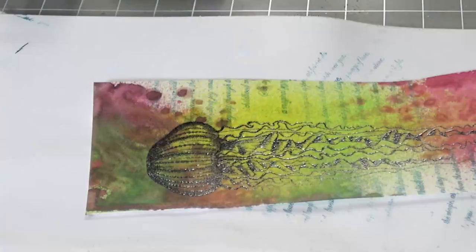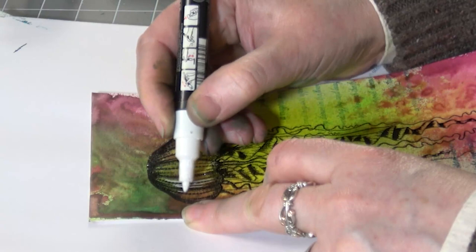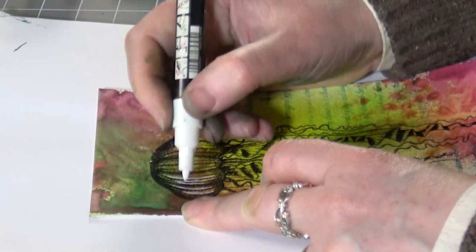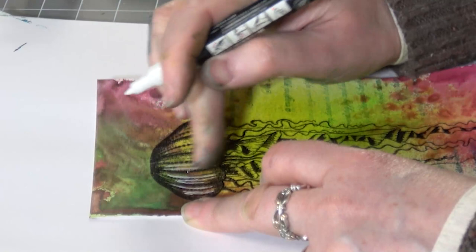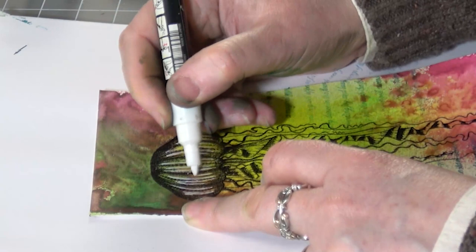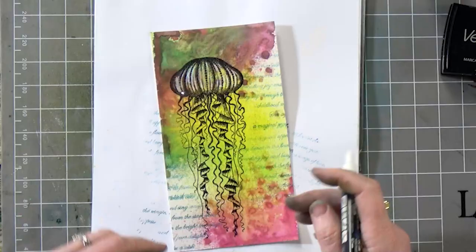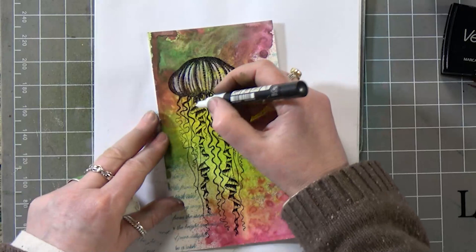I've got my white Posca pen and I'm just going to highlight some of these areas on the jellyfish just to pull that image out. And you can see that just makes such a difference — and we're going to go along where the frill is as well, just a little bit.